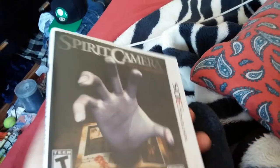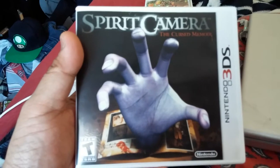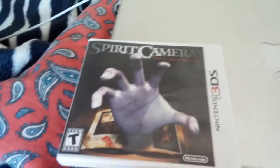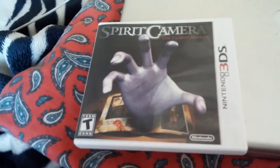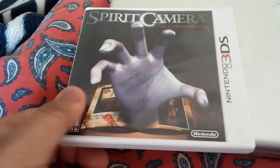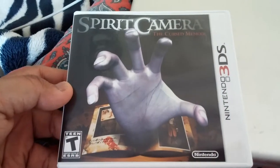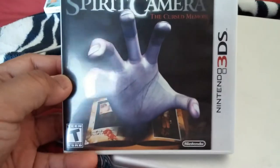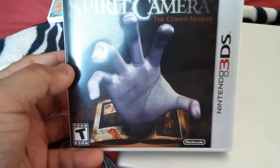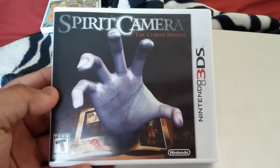Thinking about it now, I think this might actually be part of the Fatal Frame series. Fatal Frame had a lot of scary moments on the PS2 and my god they were scary. But looking at this game on the 3DS rated T for Teen, I wouldn't suggest that — I think this game would have been better if it was rated M for Mature, with all the blood and gore, just like they did with the Resident Evil series.